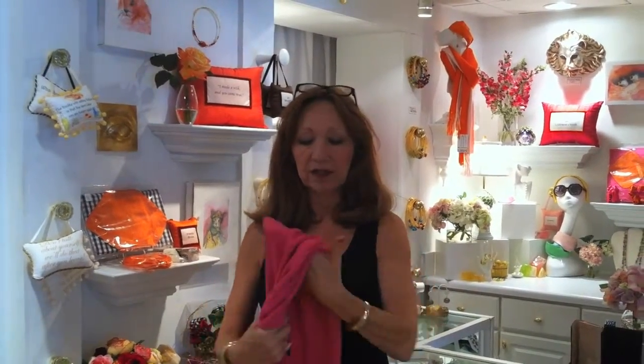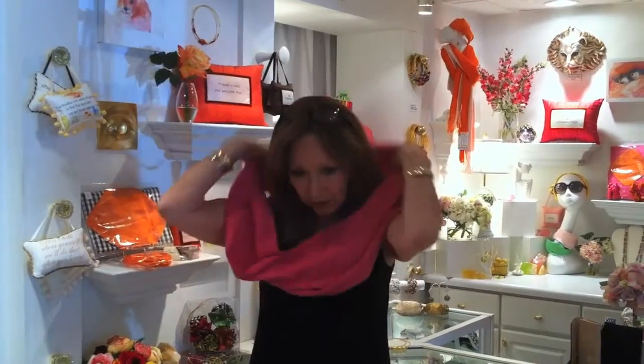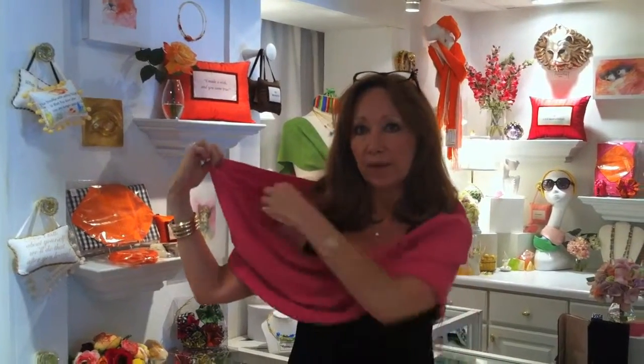To put on a circle, it has one seam that goes on either shoulder. On the opposite shoulder, you hold it up, act like you're pulling up your bra strap, pull up the bottom, and drop it. It's that simple.